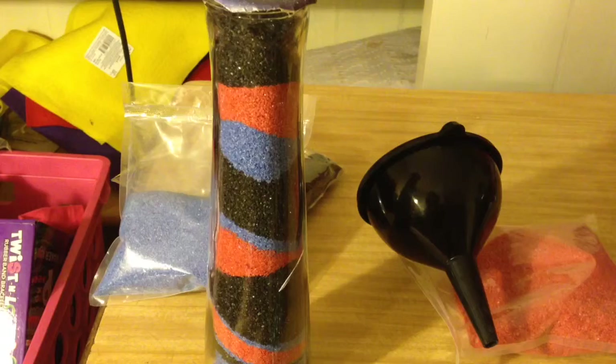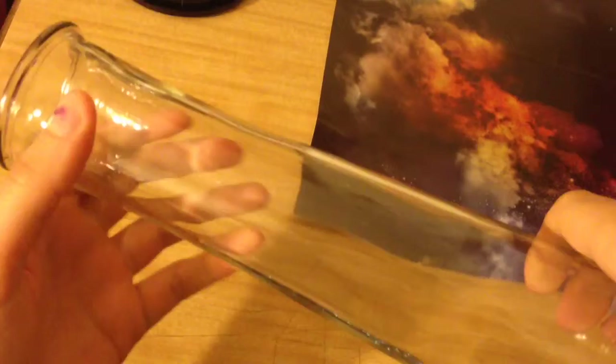To start off, I have washed my candle holder — a vase. I thought this was a cool shape to use for this project, but you can use a mason jar, any type of vase, or a candle holder. These are things that can be found at Dollar Tree, and Dollar Tree also has a lot of interesting shapes like this, and you can even get one that's tinted if you'd like.